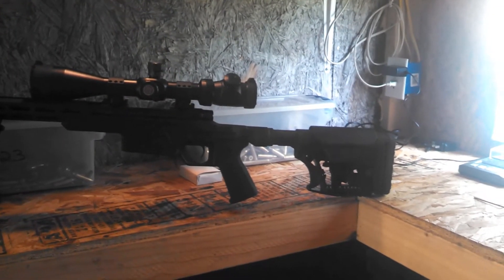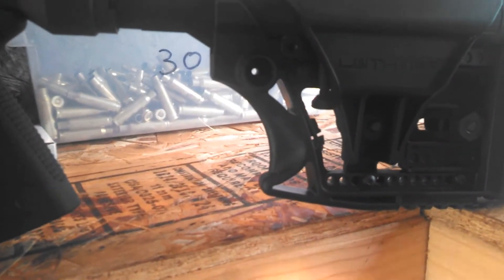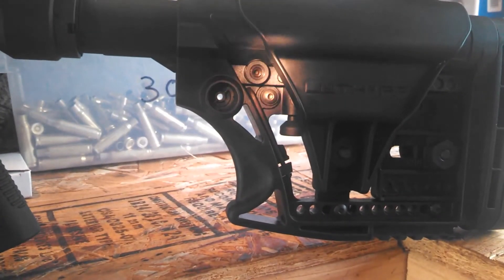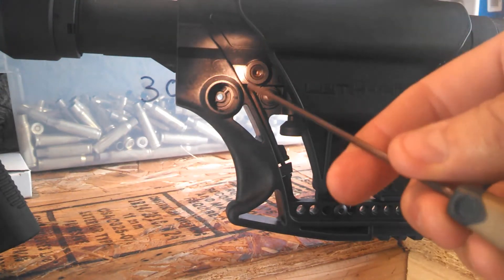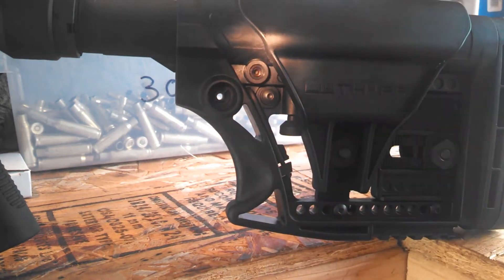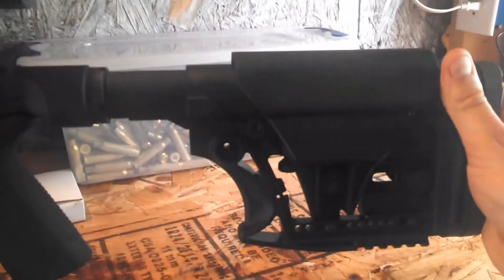This completely changes my thoughts on the rifle totally. I loved it before, but I really love it now. But in case you guys don't know, on these adjustable ones, right here is a set screw. Use a 3/32nd Allen or hex key and snug that down just like that. That thing is 100% stable and solid. That is amazing.